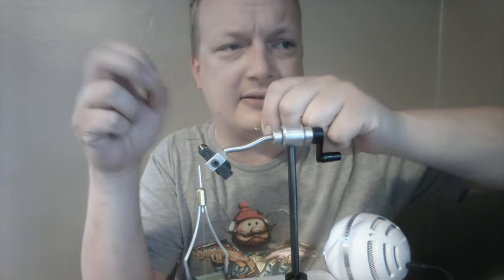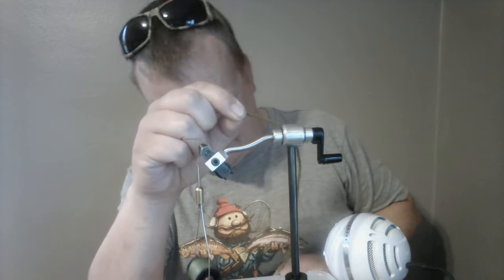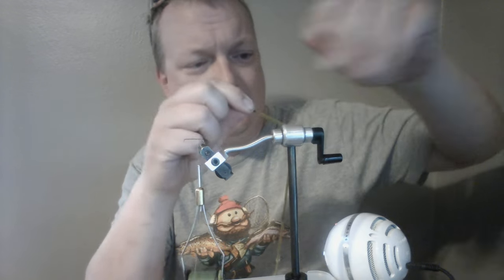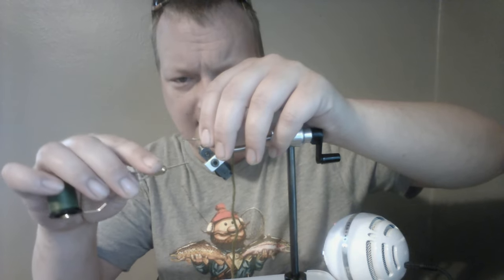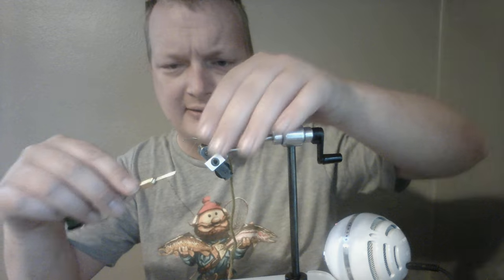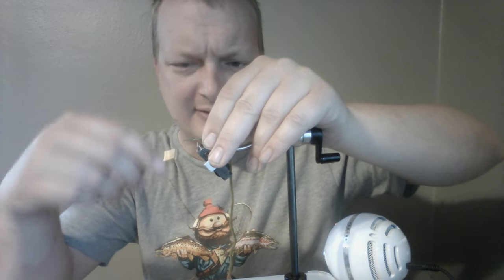I have some chenille — micro chenille I got for really small woolly buggers, but I like it for this body. There are loose fibers all over it so I wanted to clean it up. I've stripped all of the fuzz off of the main fibers in the middle that hold it together. That's the part I'm tying in — I don't want that whole clump of fuzz, it's going to mess things up.